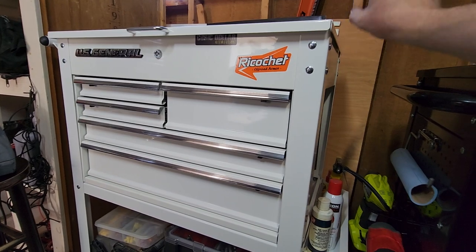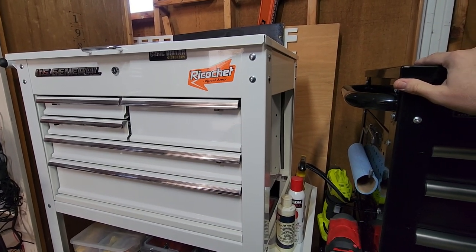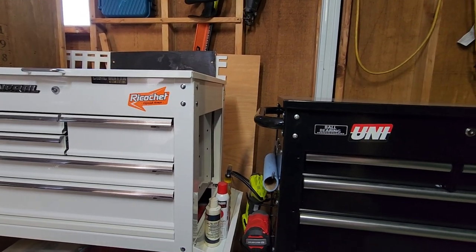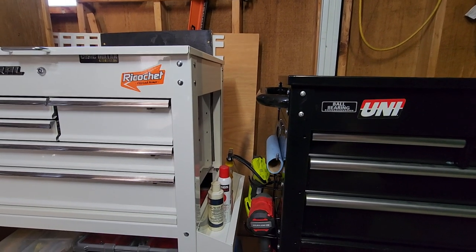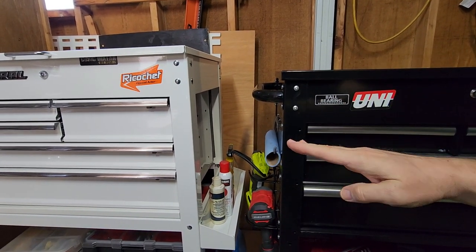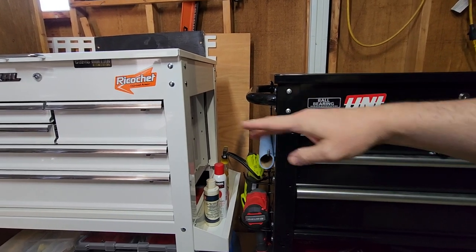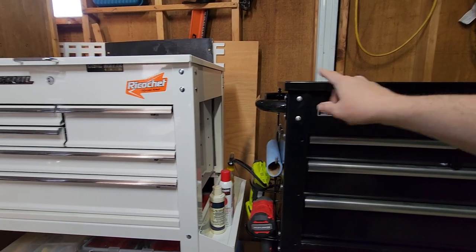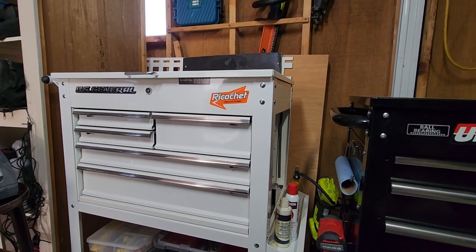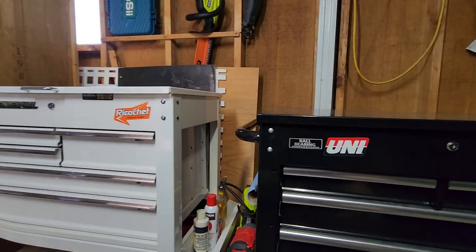The U.S. General is slightly taller by maybe an inch. Don't take how they look here as accurate — it's an optical illusion because my floor is slanted. I have them both leveled out, but this one sits lower on the floor because my driveway was poured by somebody who smokes a lot of crack.